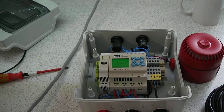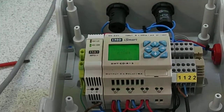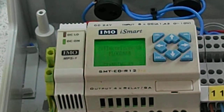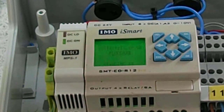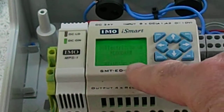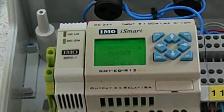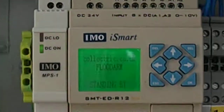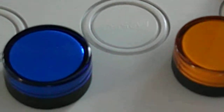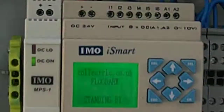You'll see that the display says 'Flood Arm is standing by.' And when the sensor sounds, it will show which sensor is actually operating. But also there's an indicator lamp at the top — blue and yellow — which will indicate as well.